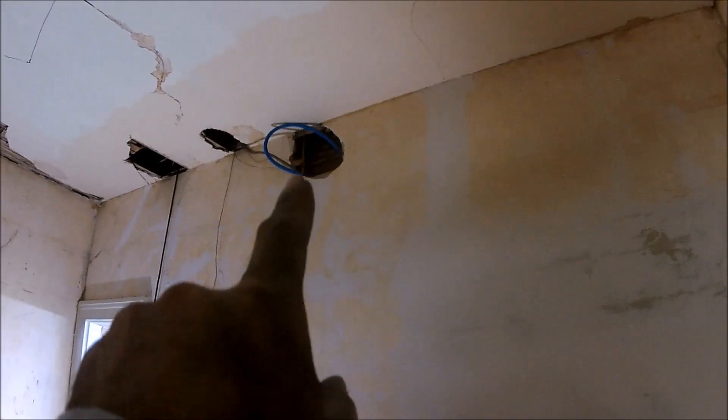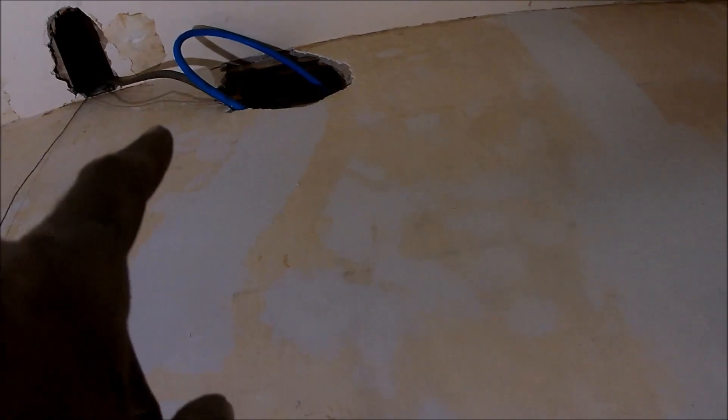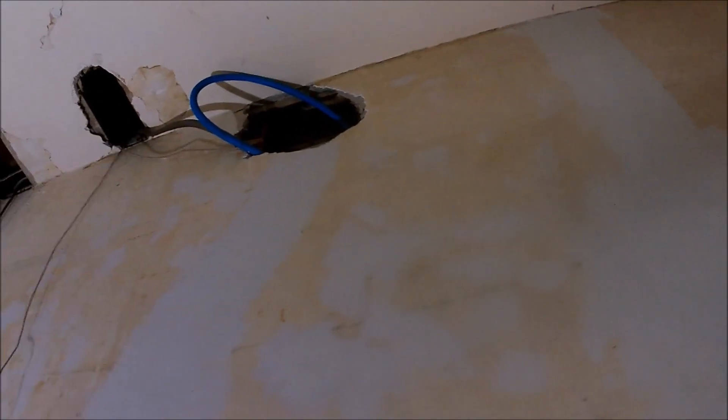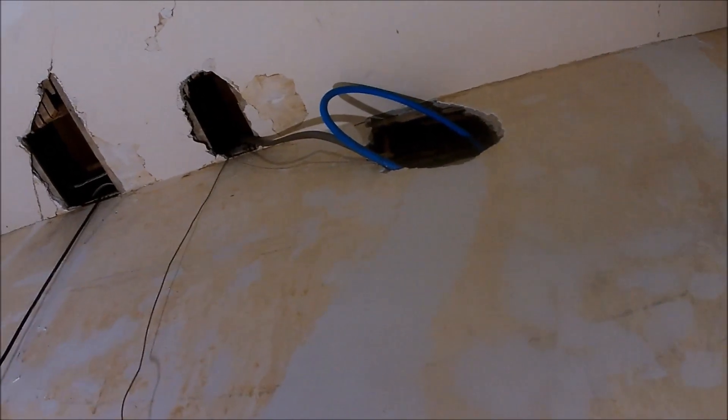Quick note for anyone who works on this house in the future: the heater upstairs in the attic runs a gas pipe right here in the wall, about eight feet away from this corner edge. It runs right into the wall and goes all the way up to the attic, so if it ever needs repair, that pipe is right there running the gas. There's also an electrical line that goes up to the second breaker, I believe from the basement.